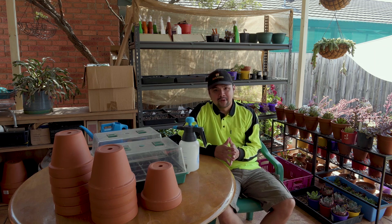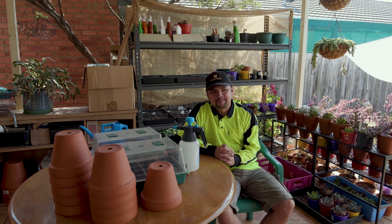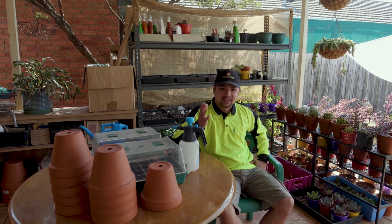You know what? This episode is a long time coming. I've been promising a piece about watering for the longest time now, but I've been pushing it back. This is going to be a very long episode, so sit back, relax, and make yourself comfortable as the intro plays.